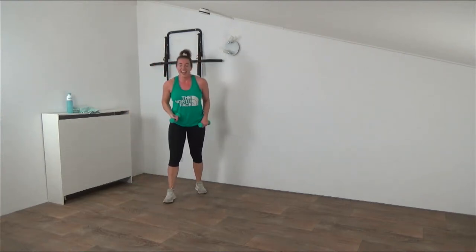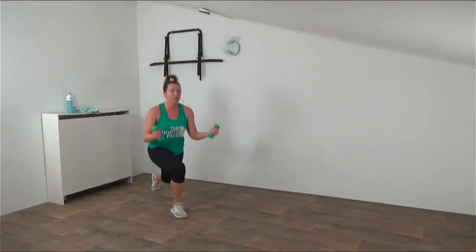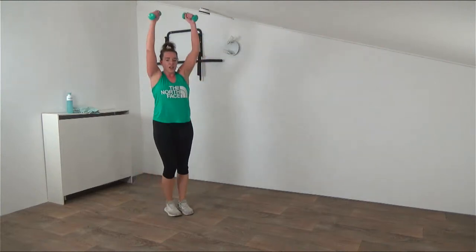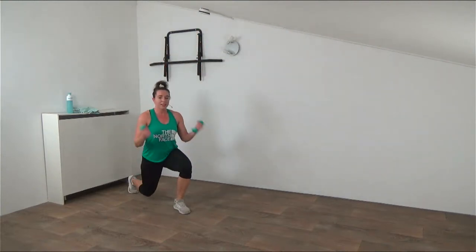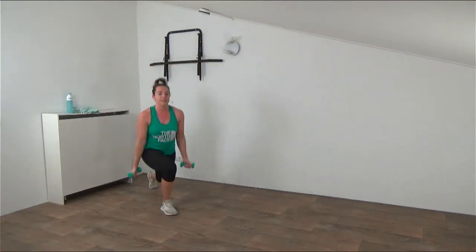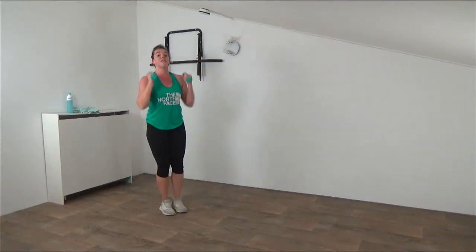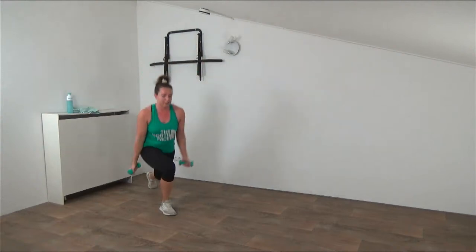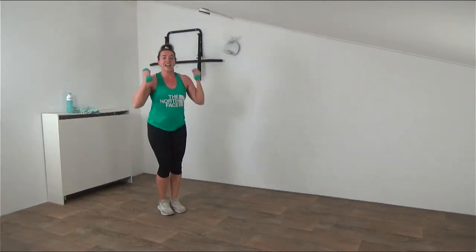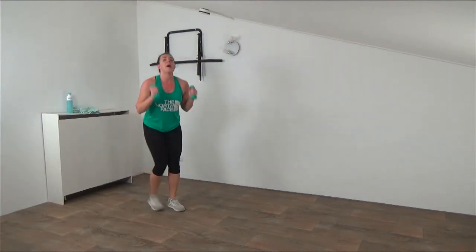Just two more exercises and then cool down! Starting with that lunge and press - curl and press. Working biceps, shoulders, quads and glutes while keeping that heart rate up. Make sure when you curl, the upper arms are still, elbows are still - focus on your biceps. Press it out. Lower that knee to right above the floor if you can - deep lunges, working quads and glutes. 15 seconds - find that balance, steady. One more, press. And that's it.